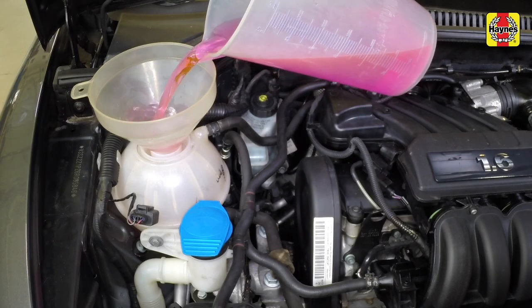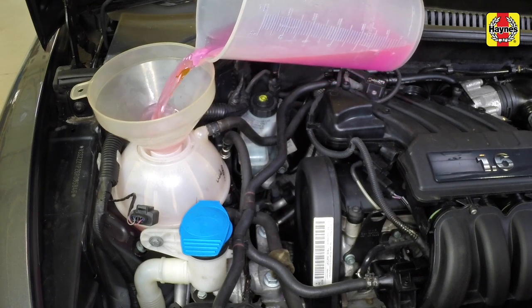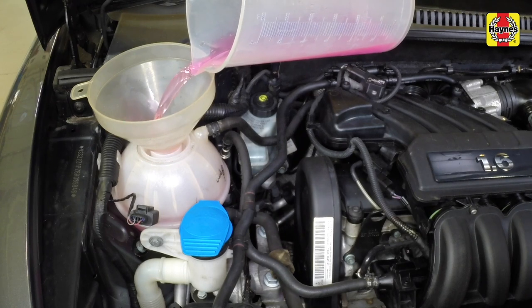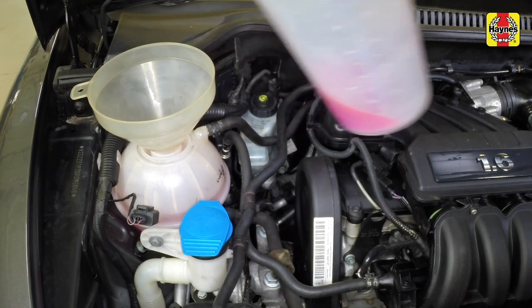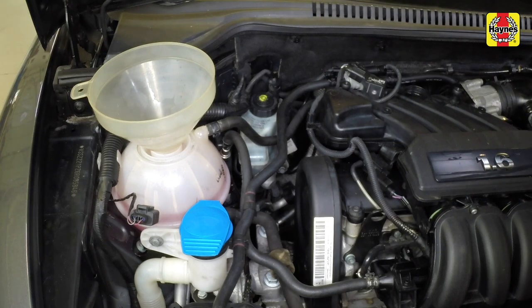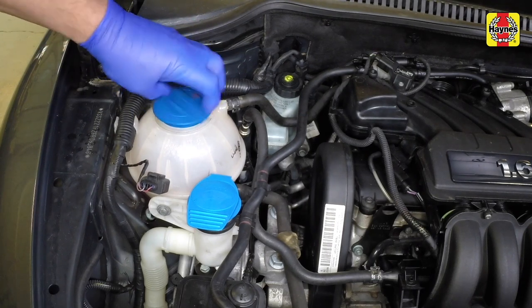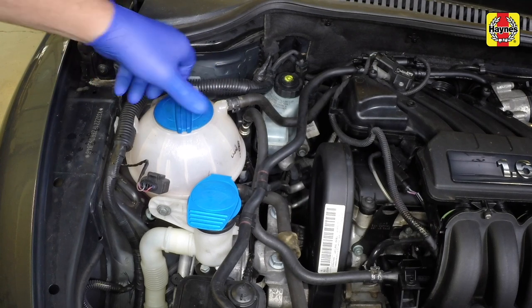Insert a funnel and slowly fill the system with the coolant. Continue to fill the cooling system until bubbles stop appearing in the expansion tank. Help to bleed the air from the system by repeatedly squeezing the radiator bottom hose. When no more bubbles appear, top the coolant level up to the max level mark, then securely refit the cap to the expansion tank.